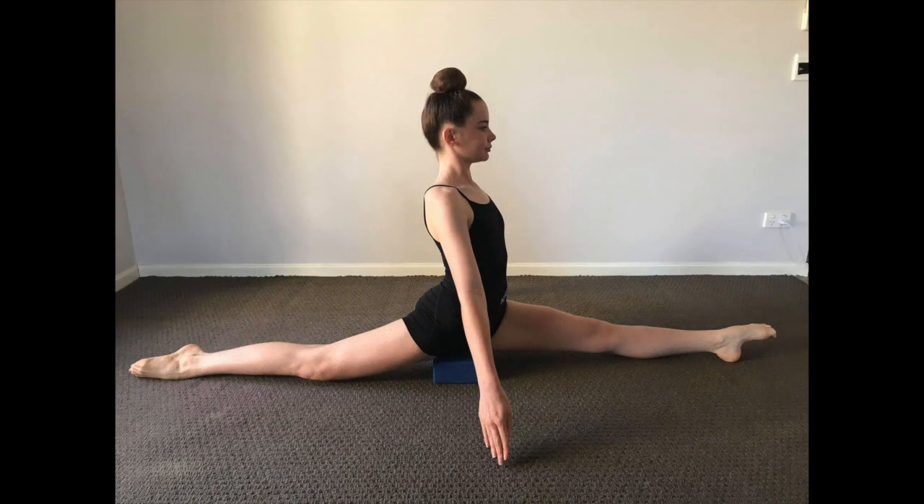From here, you can move to using a yoga block if you have one. However, if not, a phone book or pillow will work just as well. Place it beneath you as you practice your splits to again assist in ensuring you are keeping the correct alignment.